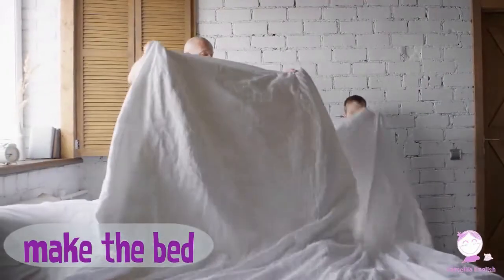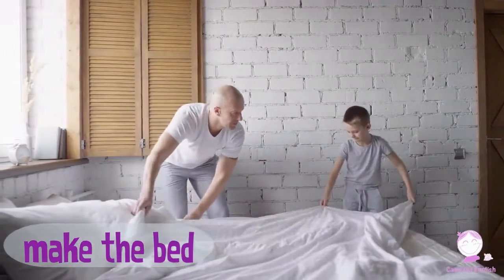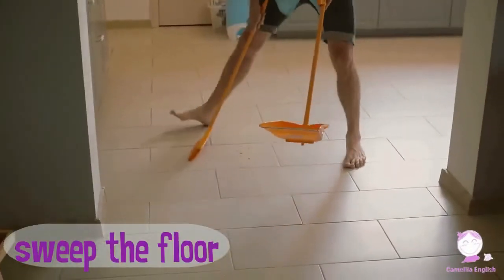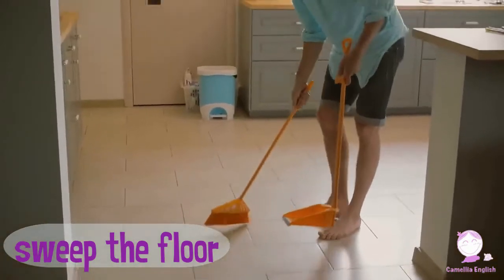Make the bed. Make the bed. Sweep the floor. Sweep the floor.